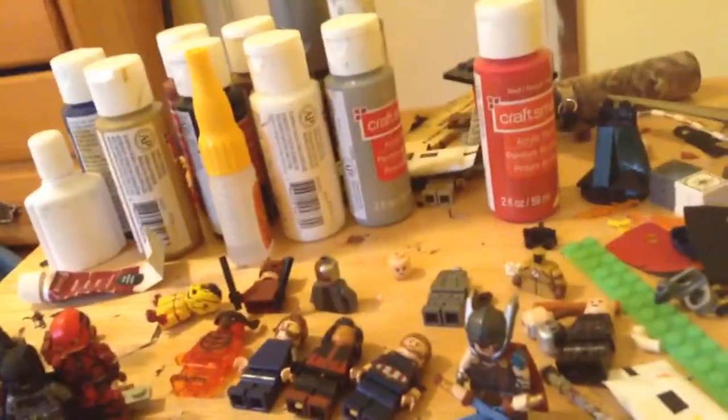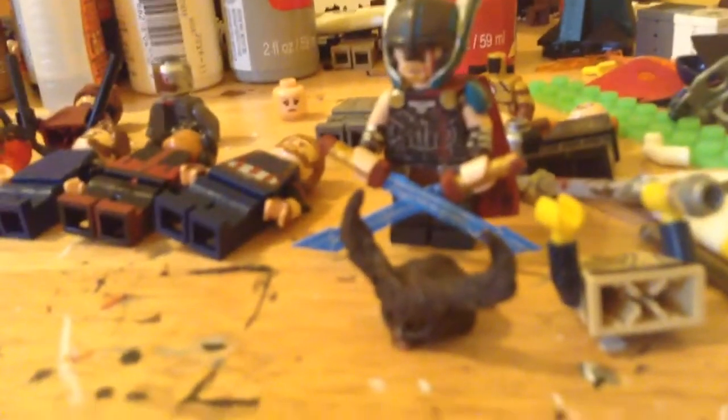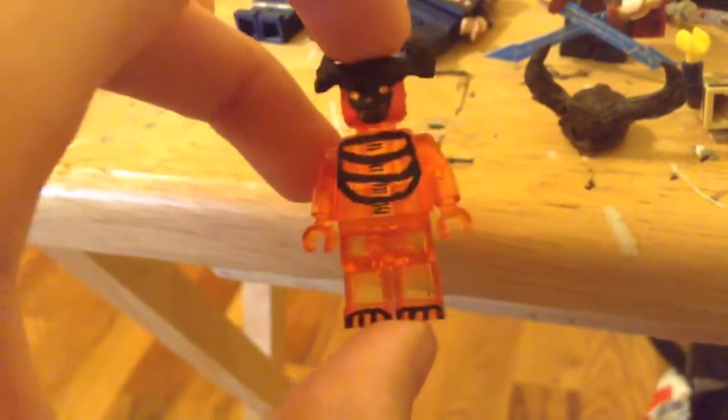Thor Ragnarok — first of all, the Hulk should be here anytime in the mail. My Hela, Bruce Banner, and Thor are done, and I also made this little thing for Surtur. I really like how that came out, with all the dark brown and inside and stuff. Surtur should be finished in like a week — I still have to do the back, sides of the arms, sides of the legs, back of the legs, and stuff. But yeah, that's what I have so far for them.